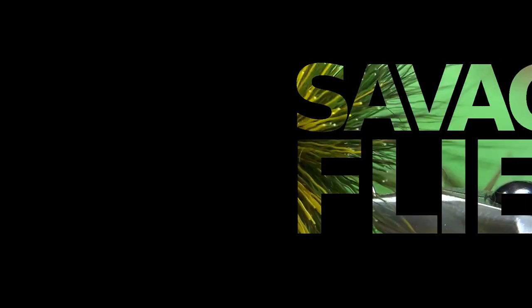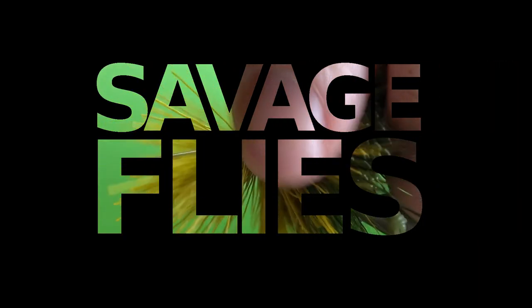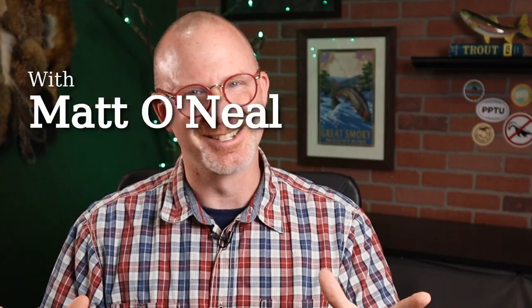A few months ago when I did a tour of my tying room and bench, I got a few folks that asked how I made the shadow box on the wall. So I promised Thomas Walls that I would make this video. If you're interested at all in how to make a shadow box to display your flies, stick around. Hello everybody, welcome to Savage Flies. I'm Matt. Thanks for stopping by.